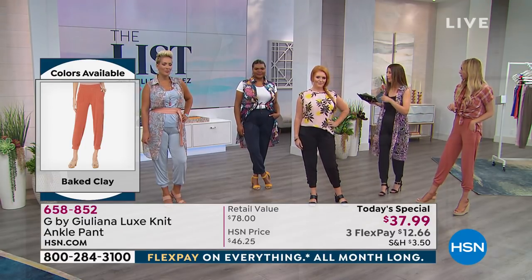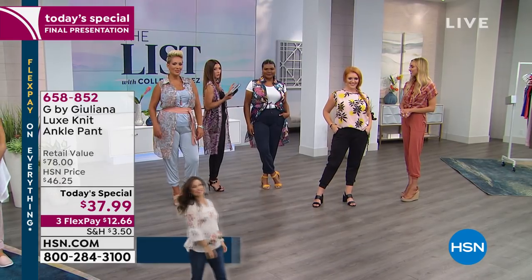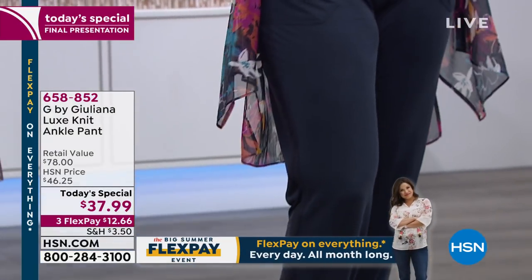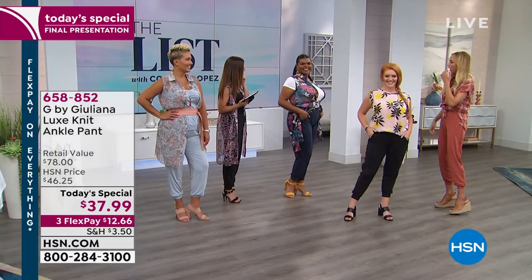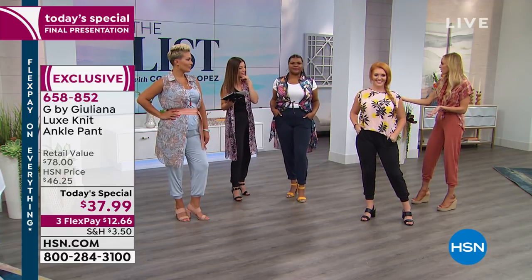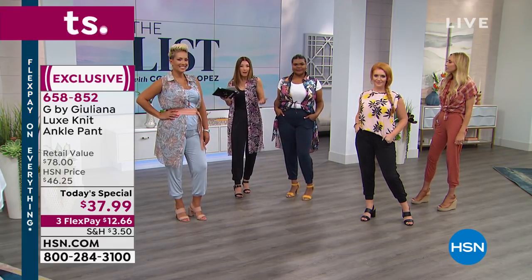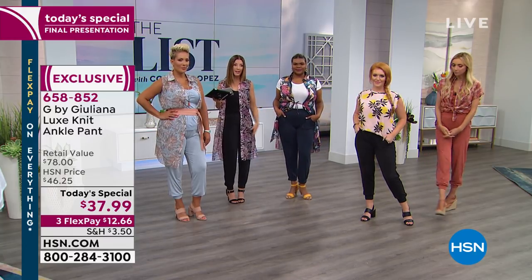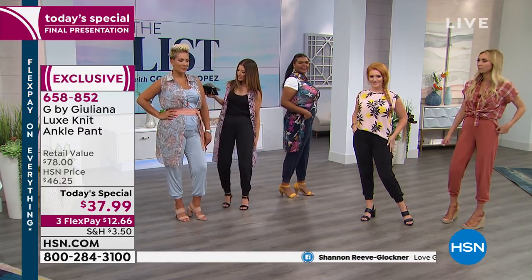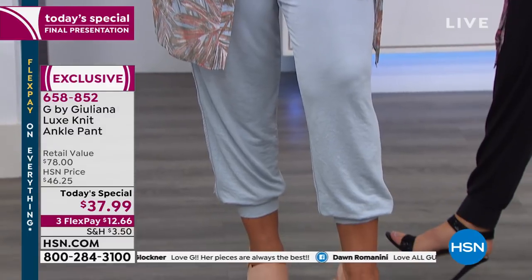I'm 5'6 and wearing the extra small — very true to size. Tiona has the navy on and the sheer tunics we're all wearing are a perfect match. Tiona is 5'7.5 wearing the average inseam — it just depends how much ankle you want to show. It works for every body type. In a large with the average inseam, you can see they don't cling around the thigh — there's a lot of room there.